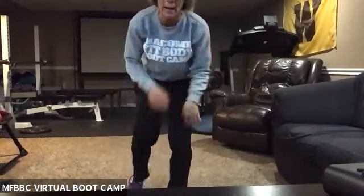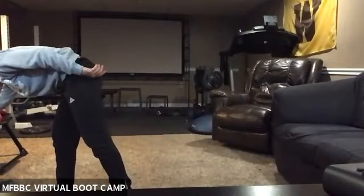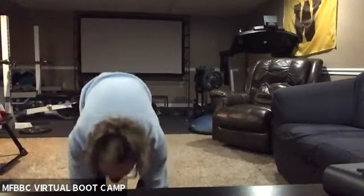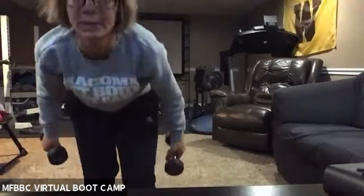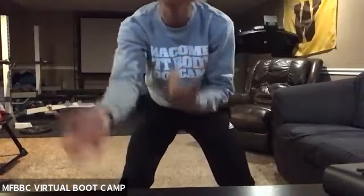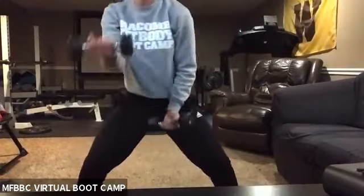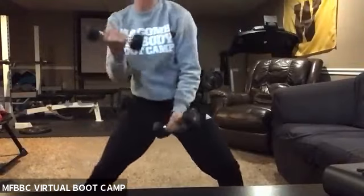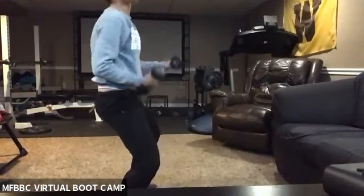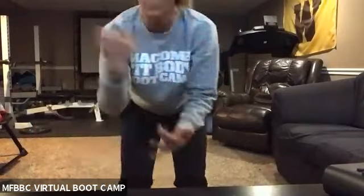Shake your arms out. These next ones are going to be called Popeye arms — it's almost like you're telling someone to come here. With those dumbbells, just like this. My back is nice and straight, I'm not hunched, and I'm pulling — just bringing something in.